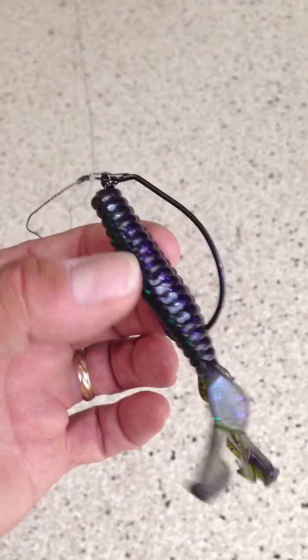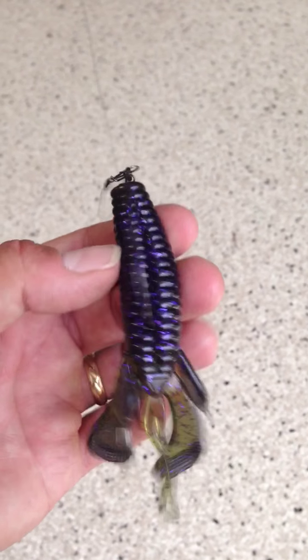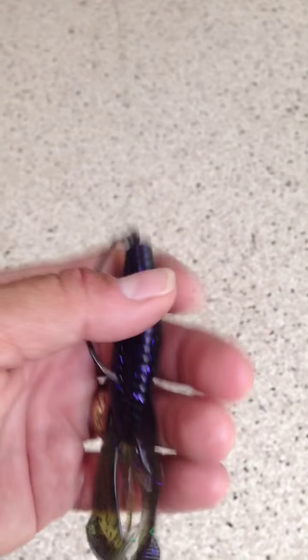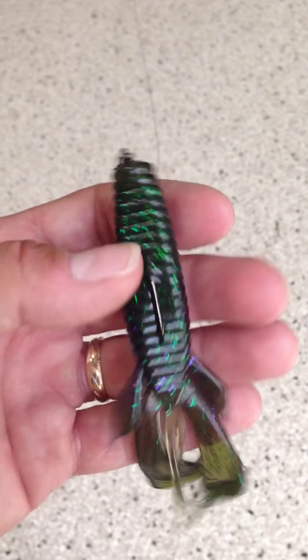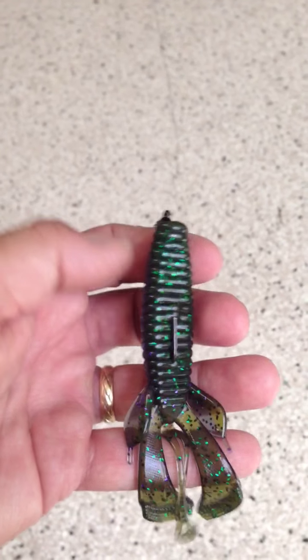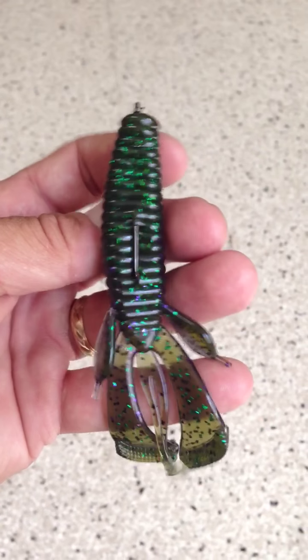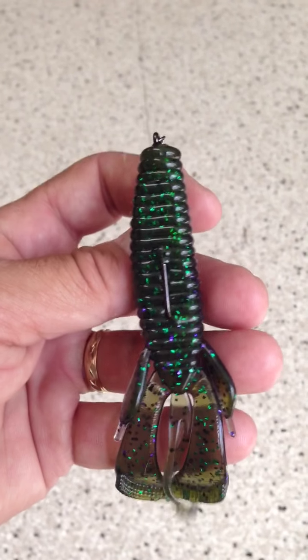That's a 5.0 VMC hook I got from my friend Troy Andrews, Pro Staff with Rapala. Great guy — he gave me some really great VMC products. We fished together multiple times. I'm going to have him try some of these out with Mike Davis and also Larry Hoover and Hudson.